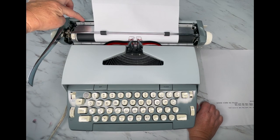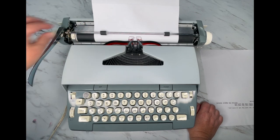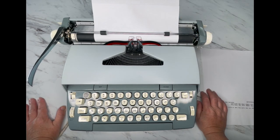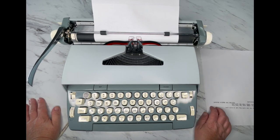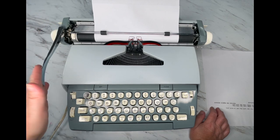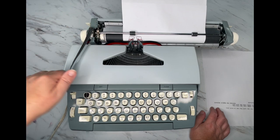If you're doing a multiple-page project, you want to make sure you're loading your paper in the exact same spot, and that's what this paper guide is for — you set it and then when you load the next page you know it's in the exact same spot. Over on the left side you'll see a metal lever with the numbers one, two, and three — that is your line selector. When you hit the return handle it's going to advance either one, two, or three lines.